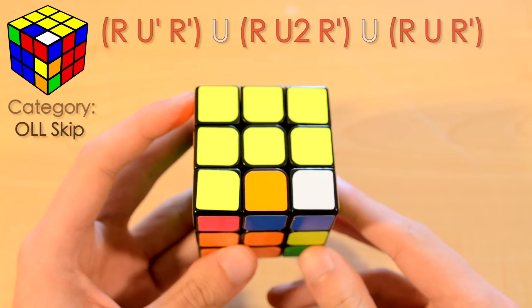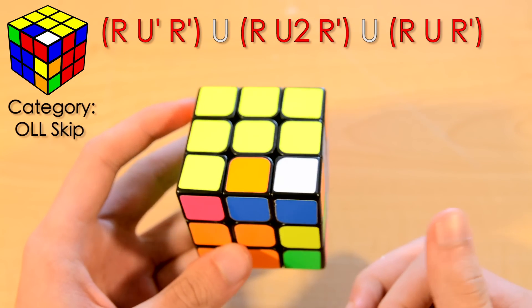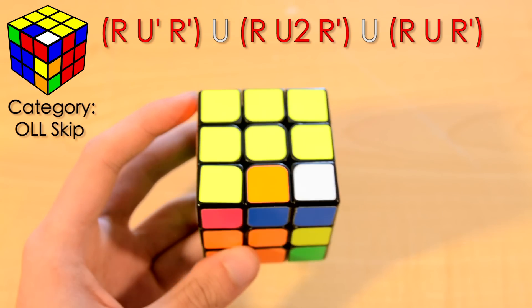Hey guys, so for this week's alg of the week we actually have three algs that are really easy to memorize. They're all OLL skip cases, but they're super easy to recognize and learn, so I figured I would show them to you.